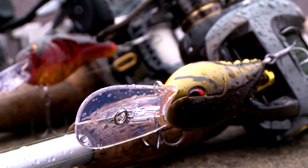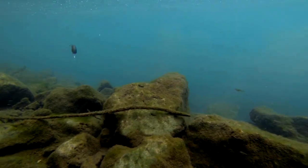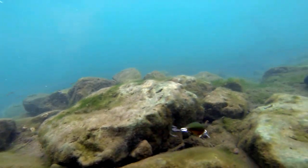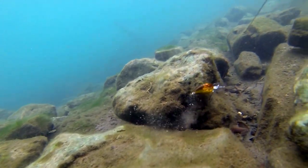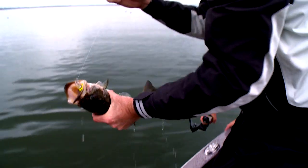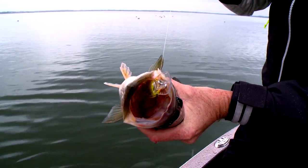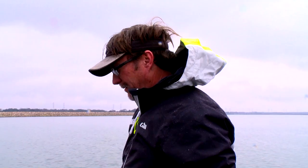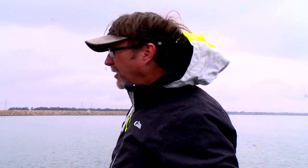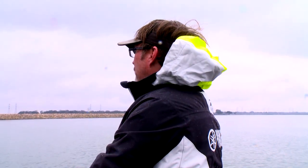Right now I'm throwing the Spro Rock Crawler, a new bait designed by Mike McClellan, specifically designed to get down and dig around those rocks and really perform in those types of situations. That doesn't mean that's the only place you can throw this bait and be successful, but it's definitely what it's designed for. When you look at the bill, the angle of it, the wobble, and the action, it was designed by Mike, who has a lot of experience fishing those real rocky lakes up in the Ozarks, up in the Arkansas and Missouri area.